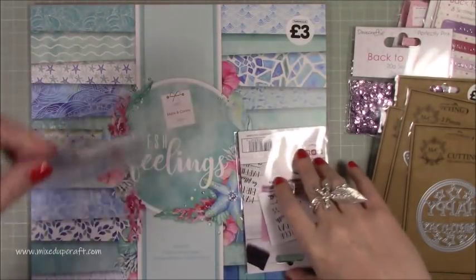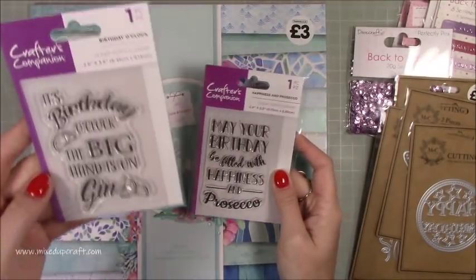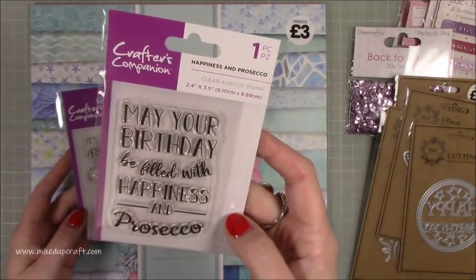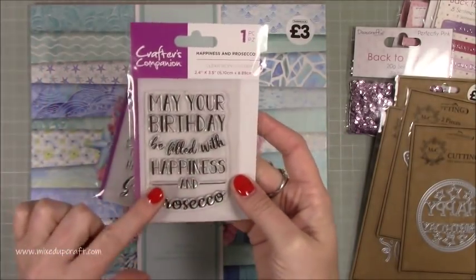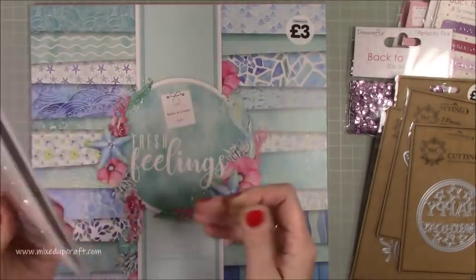And then I got these two sentiment stamps which I thought are really really fun — very much on trend at the moment. This one says 'it's birthday o'clock, the big hand is on the gin.' And then 'may your birthday be filled with happiness and prosecco.' I thought they were both really really good — nice size, great toppers, great for the inside of your card. I love sentiment stamps, they will always get used and never get old.